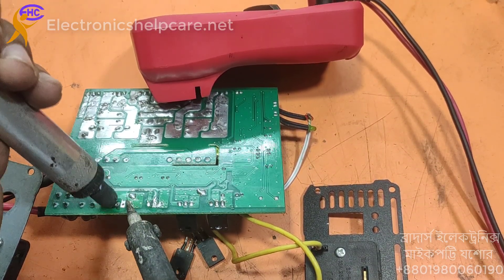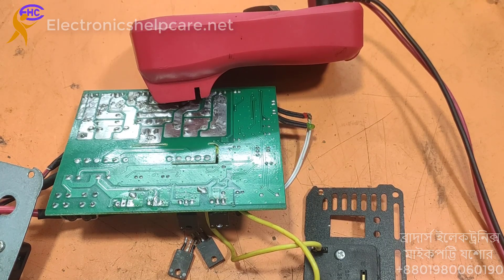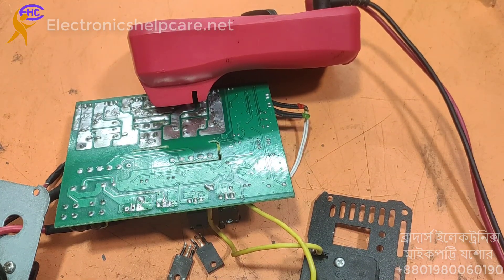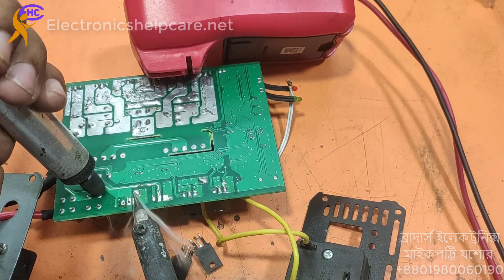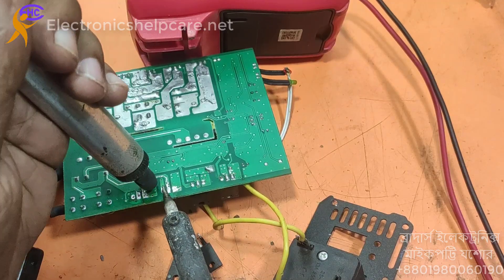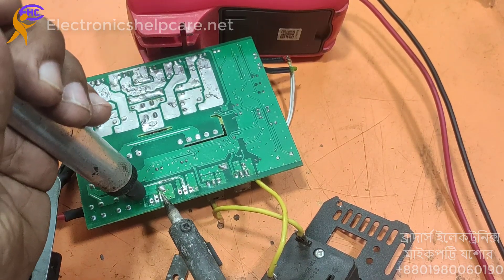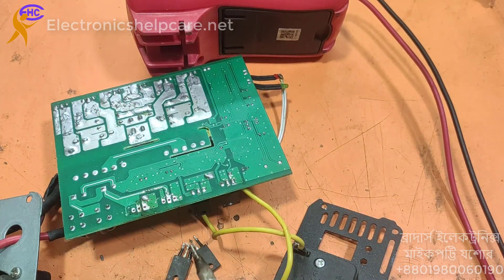We need to clean the hole. I am cleaning the hole. This one is giving me pain. Now clean.